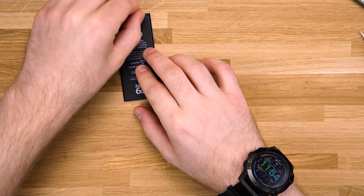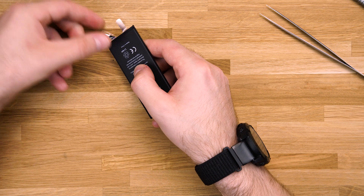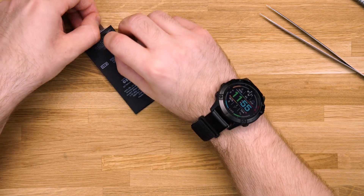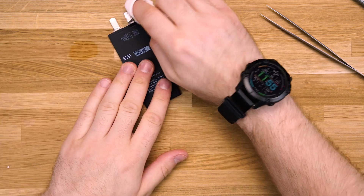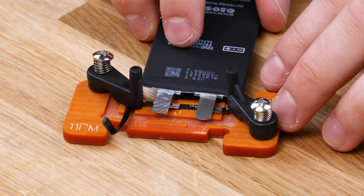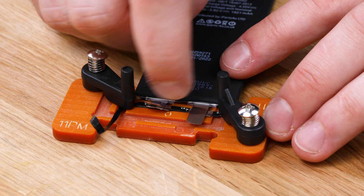Start by folding the battery plates back and peeling the tape off. Clean the plate with a cloth and some IPA until all the glue residue is off. Put the battery plates into the board holder to get an idea of how much you need to cut off the plates. Once you've made your marks, you can cut both of the plates.